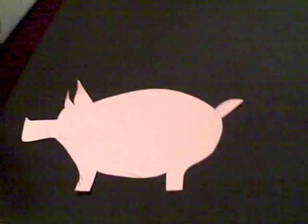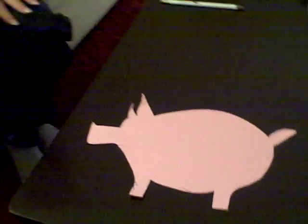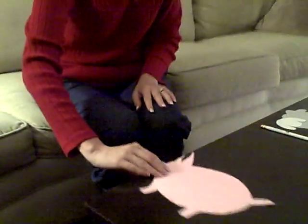Here's an art project you can do with your child for our farm theme. It's a pig — so cute! You can find some pink paper that you can use for cutting out your pig, and you can locate the pattern on CullensABCs.com.